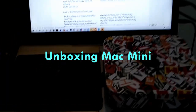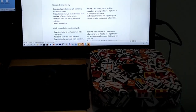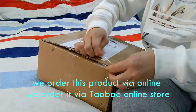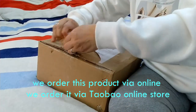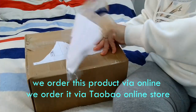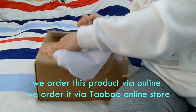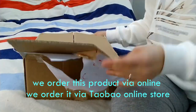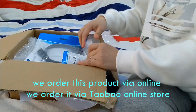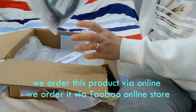In today's video, we're gonna unbox the Mac mini. My husband bought a Mac mini via online — this is a secondhand Mac mini. Here in China it's very convenient for us to buy stuff online because they have loads of online stores. We bought this via Taobao, one of the best online stores here in China.